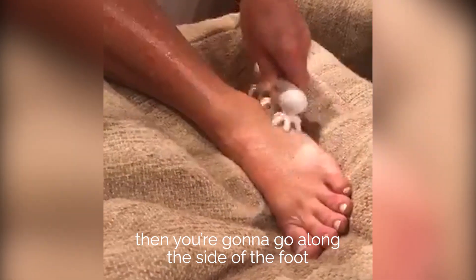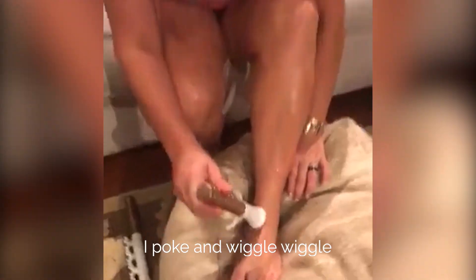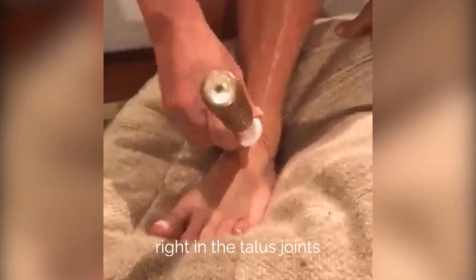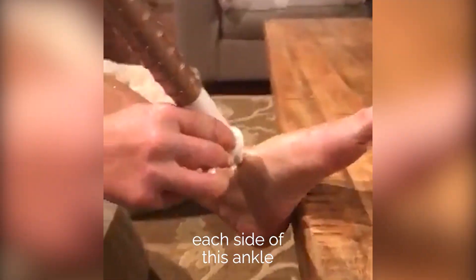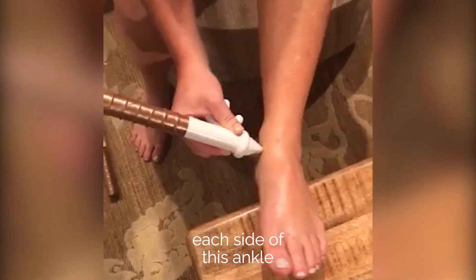Then you're going to go along the side of the foot. It feels so good. I poke and wiggle-wiggle right in the talus joint. I'm going to do the poke and wiggle-wiggle kind of like a 360, all the way around each side of this ankle.